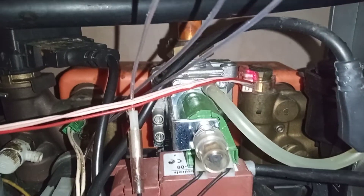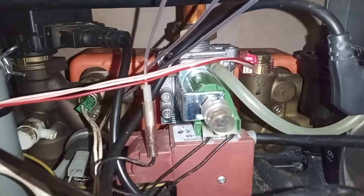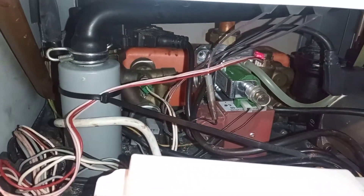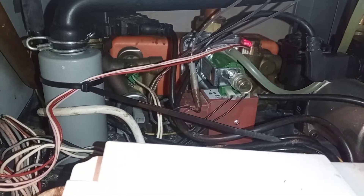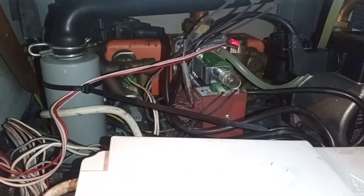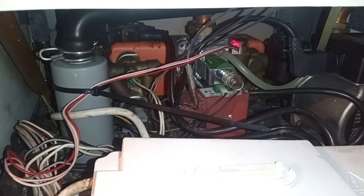This wire will need changing along with the sensor. It only seems to work when there's a bit of a pull on it, which is why I've applied tension here. I'm going to order the flow sensor first. Thank you for joining me — if you've had any problems with this boiler before, please let me know in the comments. I hope this has helped. Bye bye.